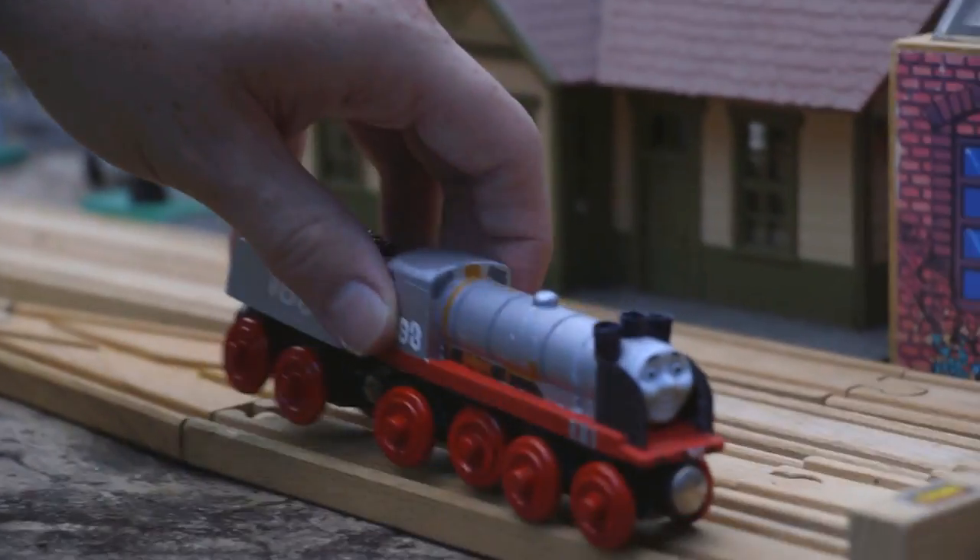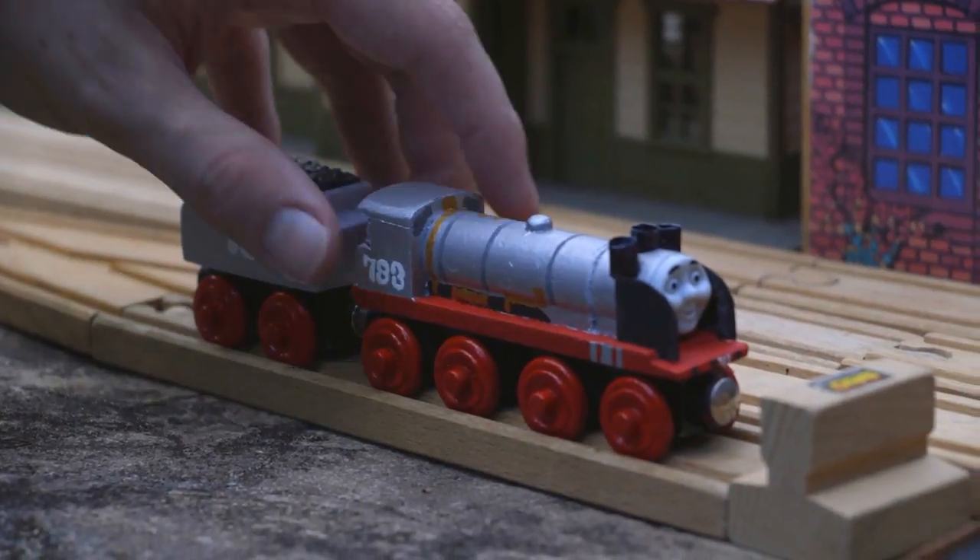I dare say that this is one of my best customs. I'm just really proud of this.